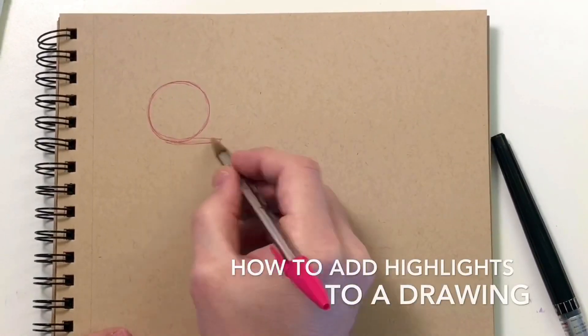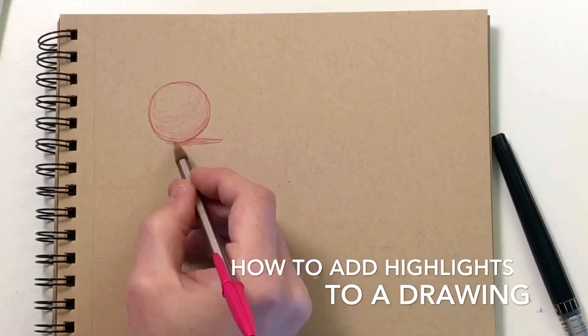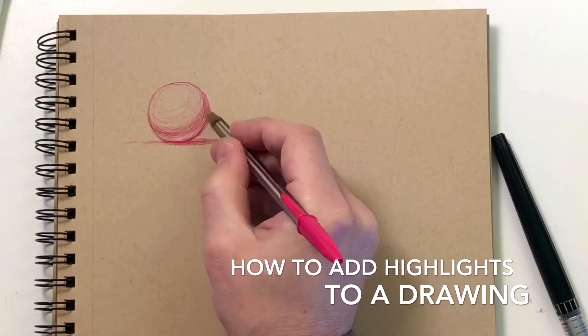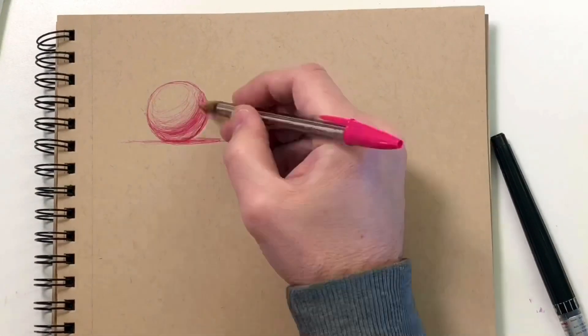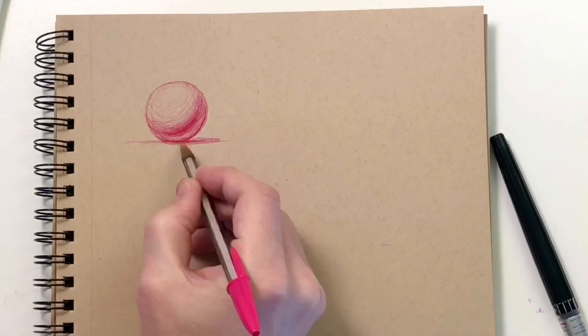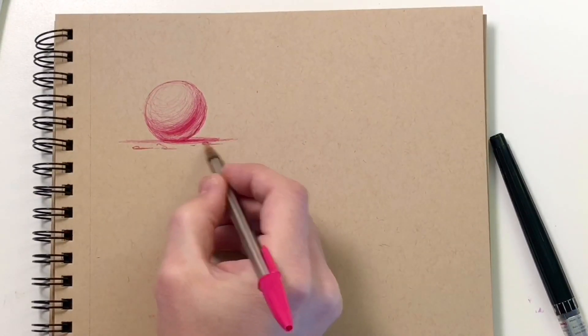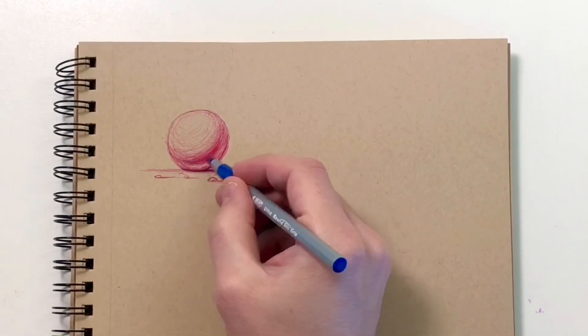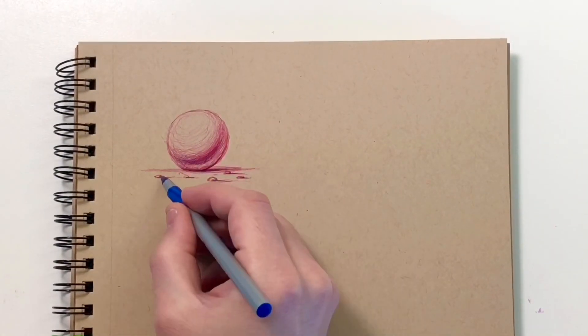Hey everyone, welcome back to my channel. In this video I'm going to show you guys how I add highlights to a drawing. I'm going to start out by drawing a little sphere. This is just going to be our reference point for the other drawings I do throughout the video, just to kind of show you how highlights work with the shape you're working on.